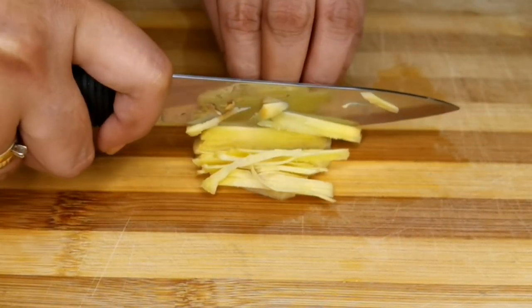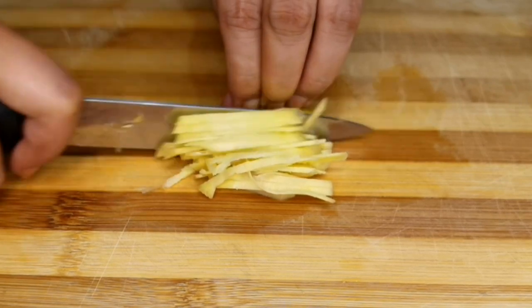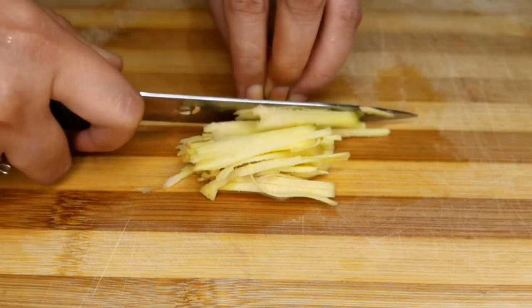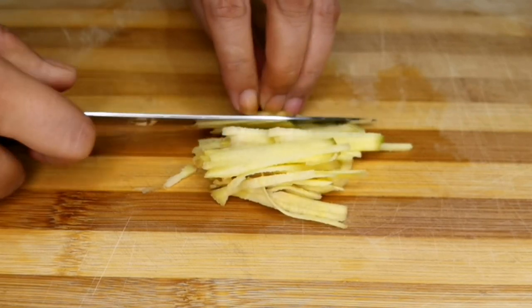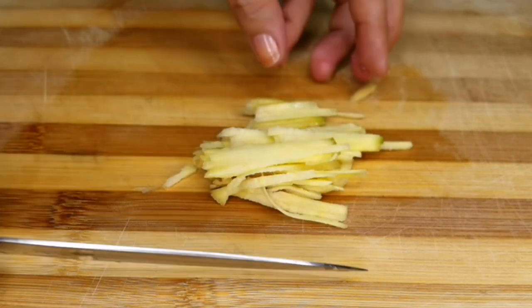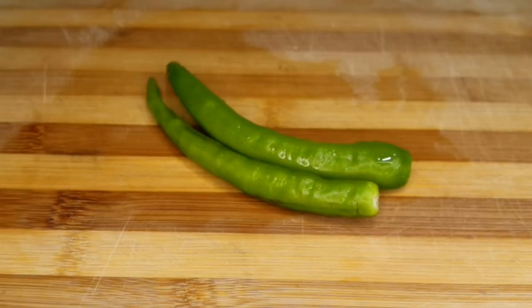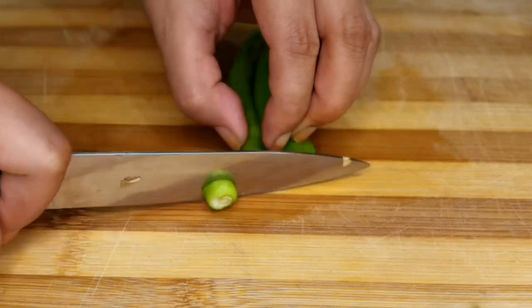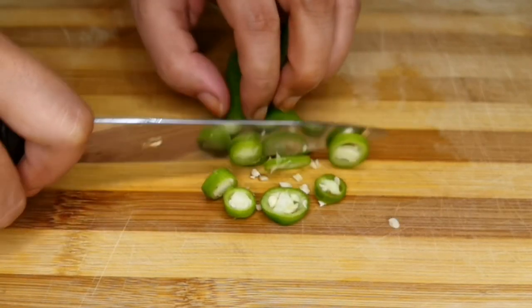Same goes with the ginger, hiwain lang natin ito ng maninipis. Maglalagay tayo ng ginger para hindi malansa ang isda na lulutuin natin. Pagkatapos natin mahiwa ang luya, isunod na natin ang siling haba. Hiwain lang natin ito ng pabilong.